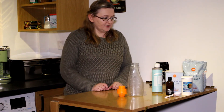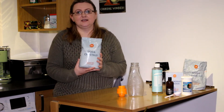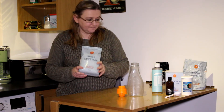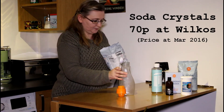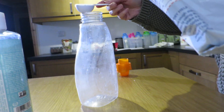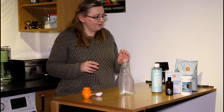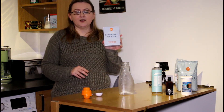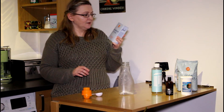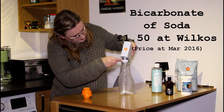Firstly I need soda crystals. I get these from Wilco's and all I need is one tablespoon. Then I'm going to have one tablespoon of bicarbonate of soda, also from Wilco's. So I'll do one tablespoon of this.